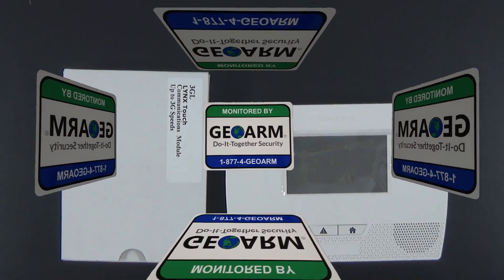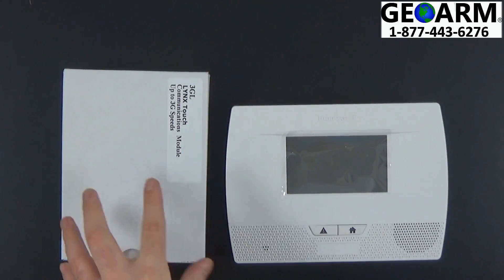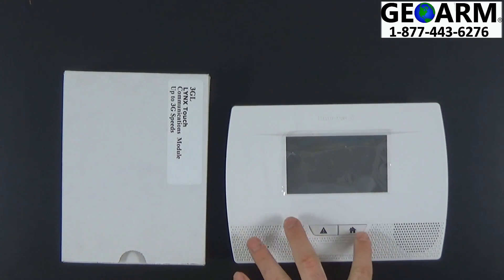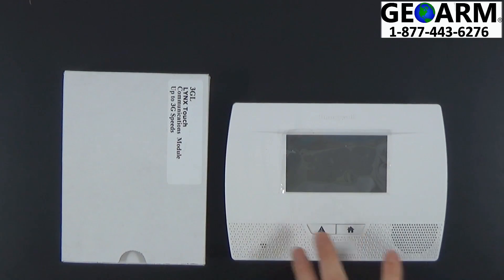Hey everyone, GeoArm Security here. Today I'm going to show you how to install your 3GL wireless cellular communicator into the Honeywell L5210 wireless security system.